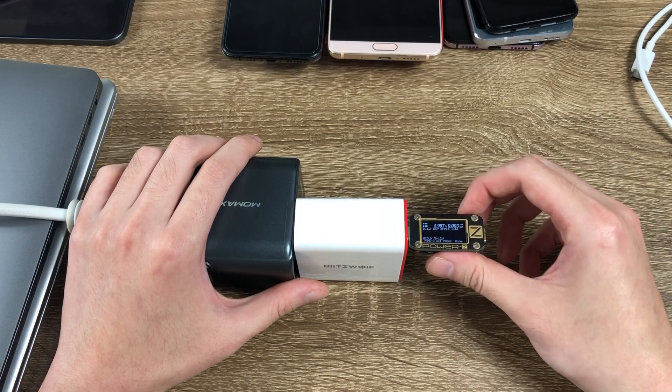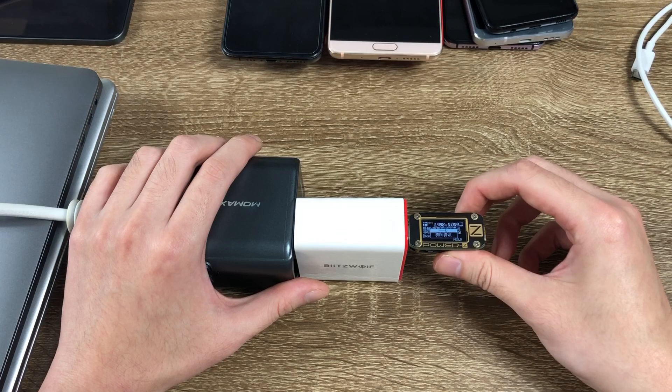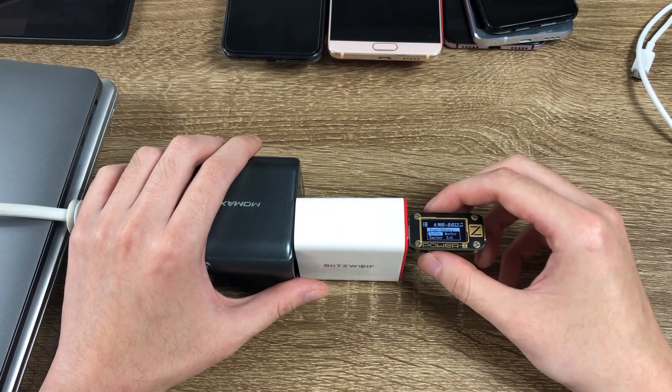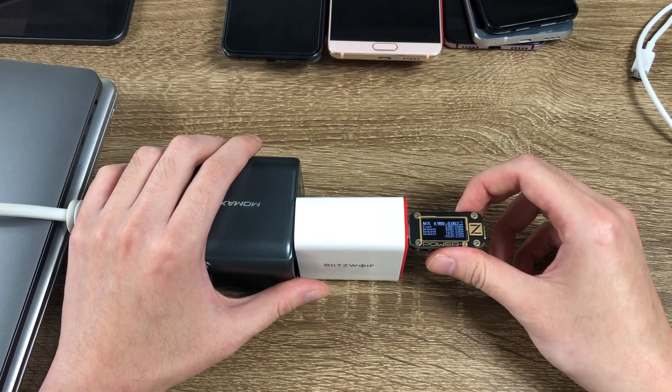It also supports QC 3.0 PPS at 5 to 12V and USB Power Delivery 3.0 PPS. Next we exit and go to option 5 to use the sniffer function, which will show all the output levels of the USB Power Delivery protocol.